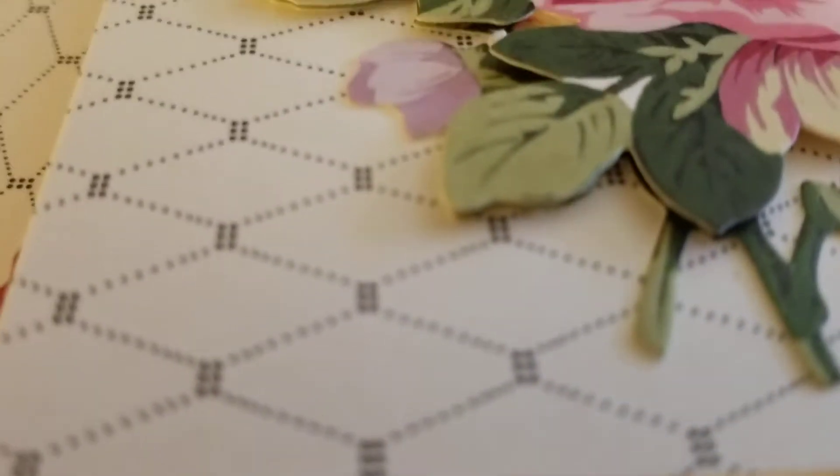Hey everybody, this is Shirlene with ShirlsCraftDayWorld.com and today I am coming to you with a project share. I made a few cards and I wanted to share them with you. So here we go.